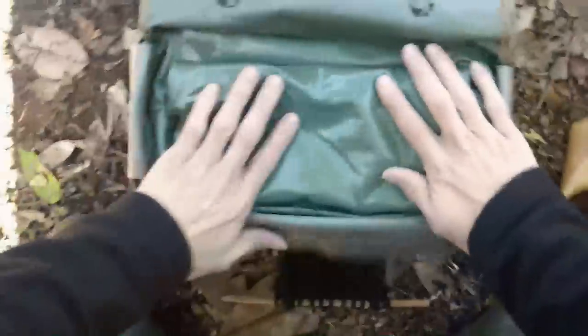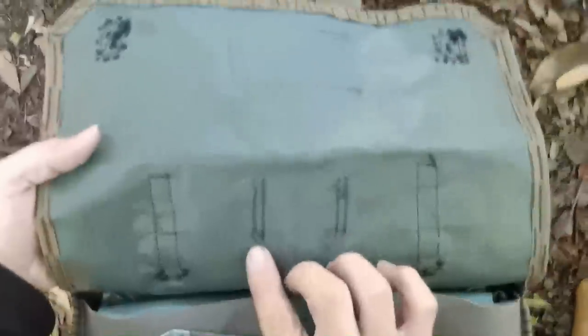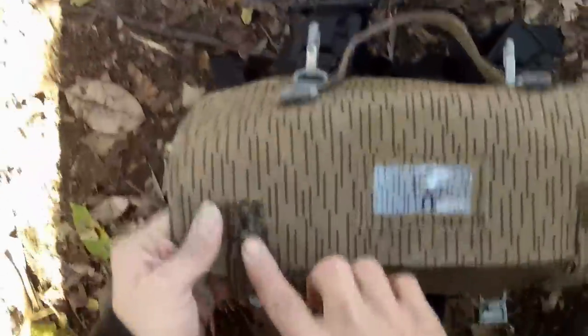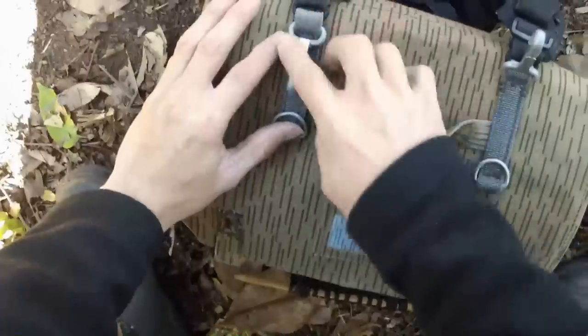As you can see, this thing seals up pretty darn tight. The stitching on it is pretty good — I didn't really have any problems with it, but I went back and reinforced some of the spots with artificial sinew, just some of the stress points where I could get access to, like the shoulder part right here.